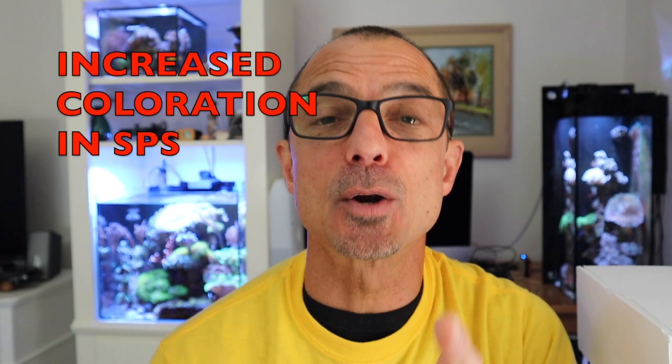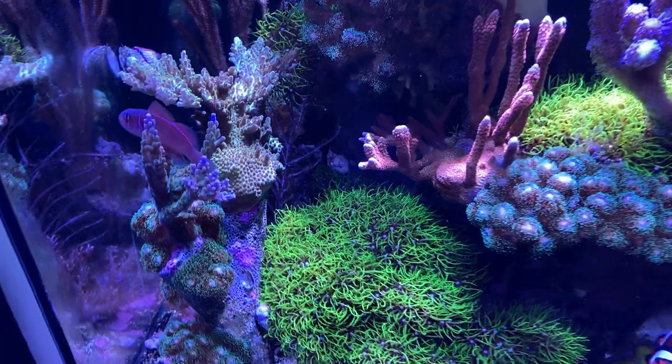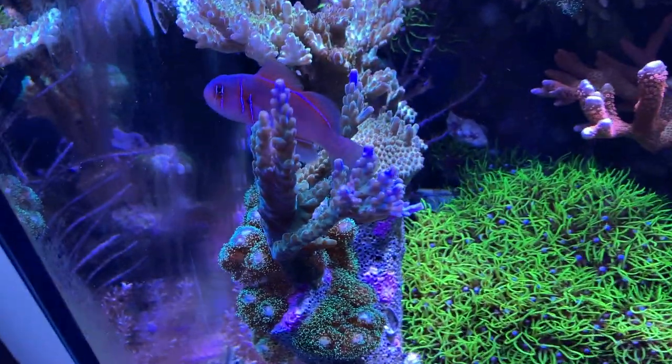The second benefit is increased coloration in SPS corals, and that's why I started to think 'let's see what I can do with it.' I've also noticed an increased growth rate.